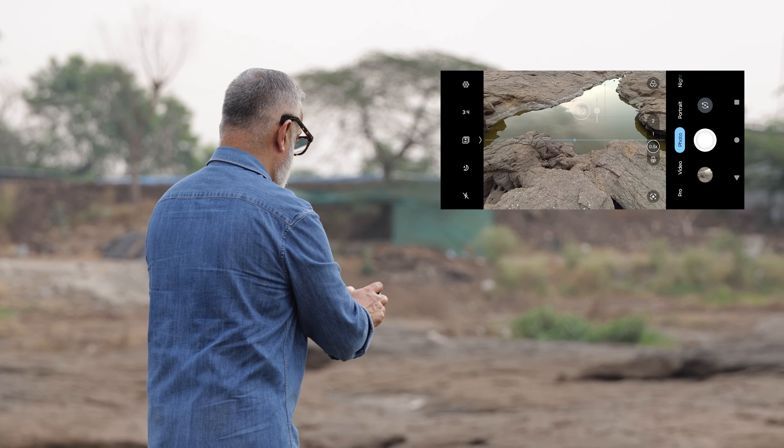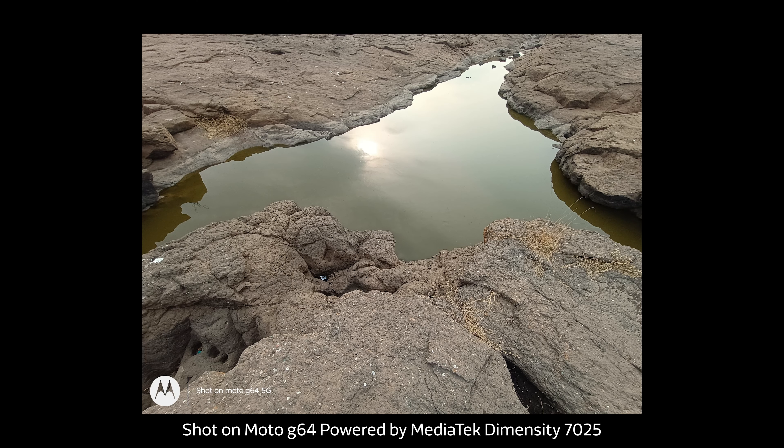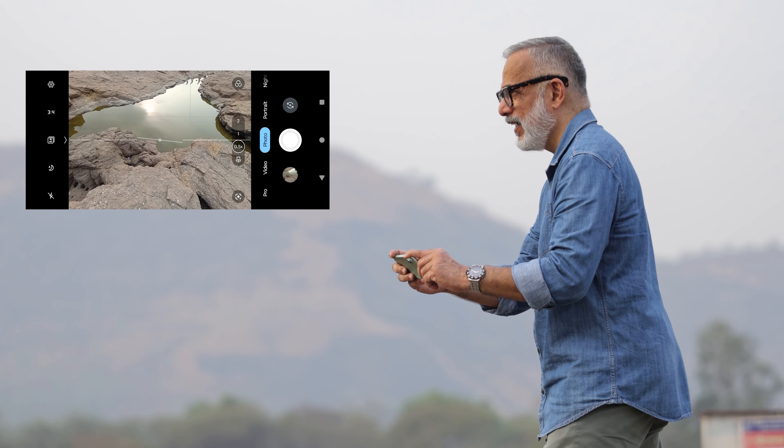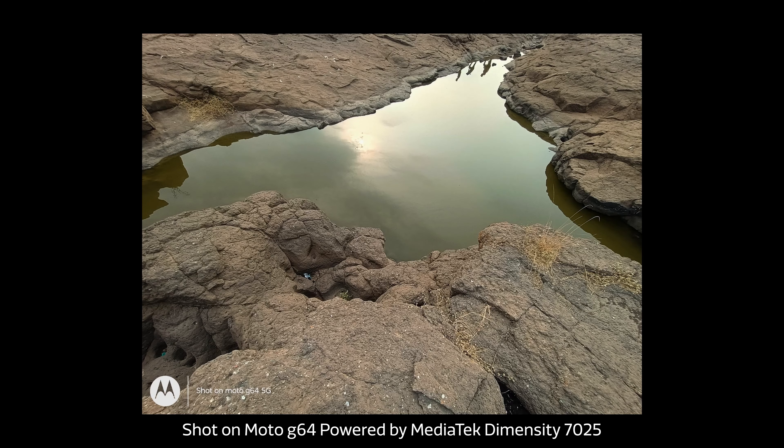This is a foreground-background kind of shot. Incidentally, some people have crossed by and I got their reflections in the water — that was a bonus shot.